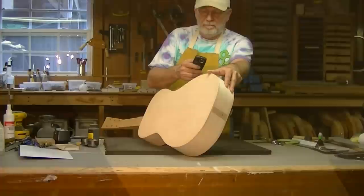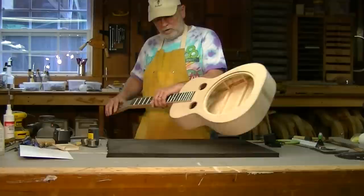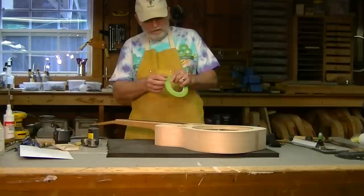So we're going to stain this headstock to be more of a match for the fretboard. And the thing that I want to do is tape this off so that the stain won't bleed into the surrounding wood.